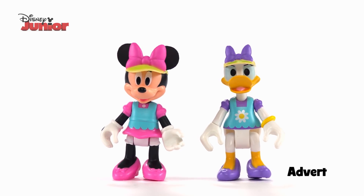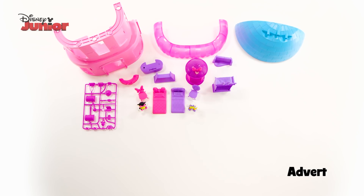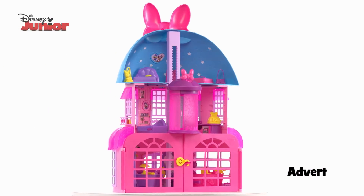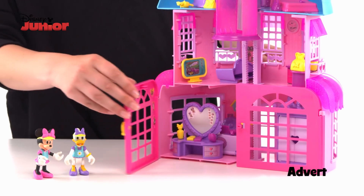Oh look, there's Minnie and Daisy. That's a lot of pieces. And when you put them together, it becomes this. Wow! When you're ready, open it up and start playing.